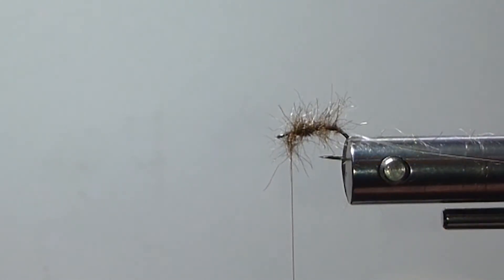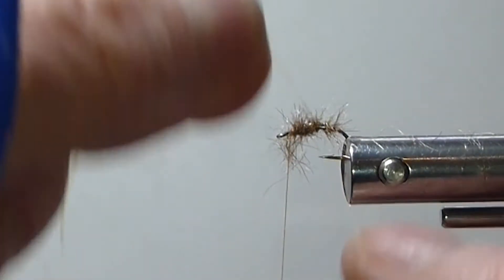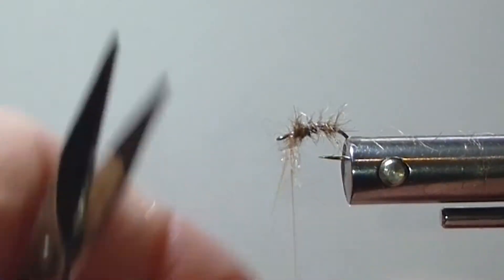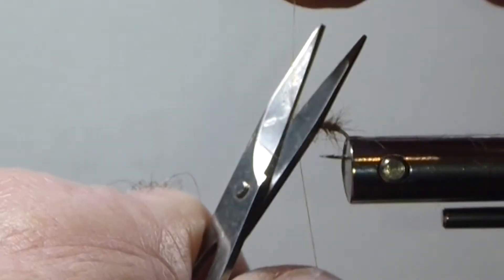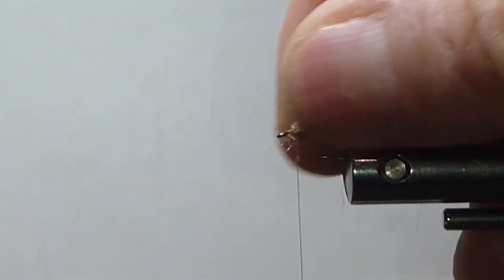I'm just going to wind my rib forward, and this is beautiful — it looks so good in the water. This pearl tinsel, I use that on quite a few flies now and I really like it. You can kind of see the body there — nice segmentation, little buggy look to it.